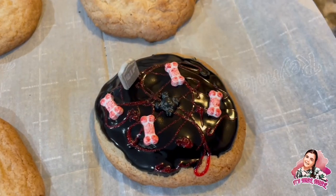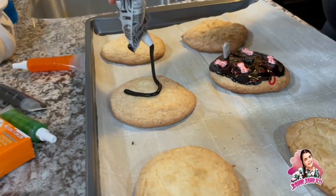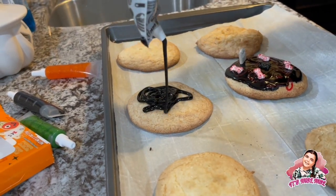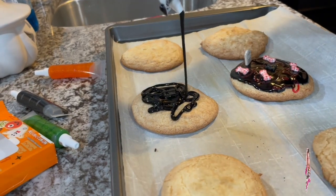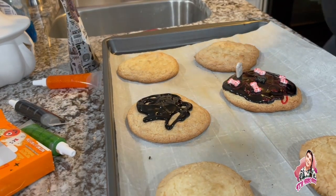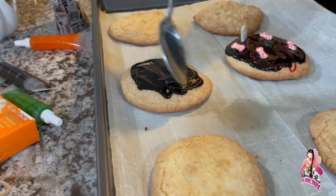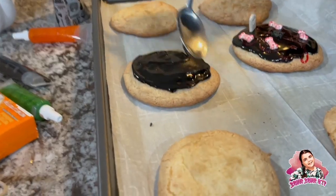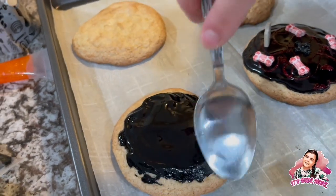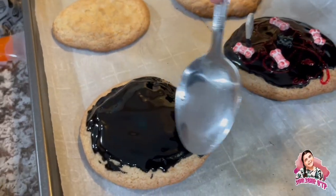Let's do some more — that one looks amazing! My mom decided she actually wanted to do one too. I'm not as good as you are! She's doing that one right there. I wonder what design she's gonna put. She's got a backup spoon — she's going with a different technique. That looks good!